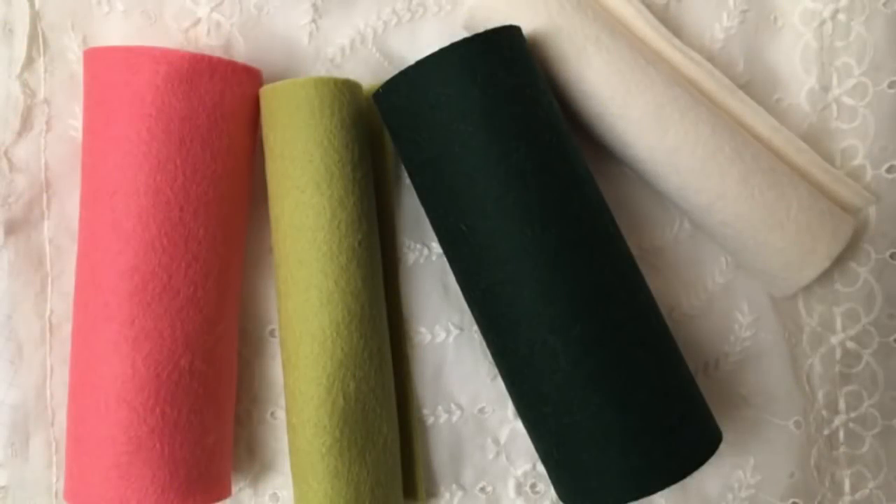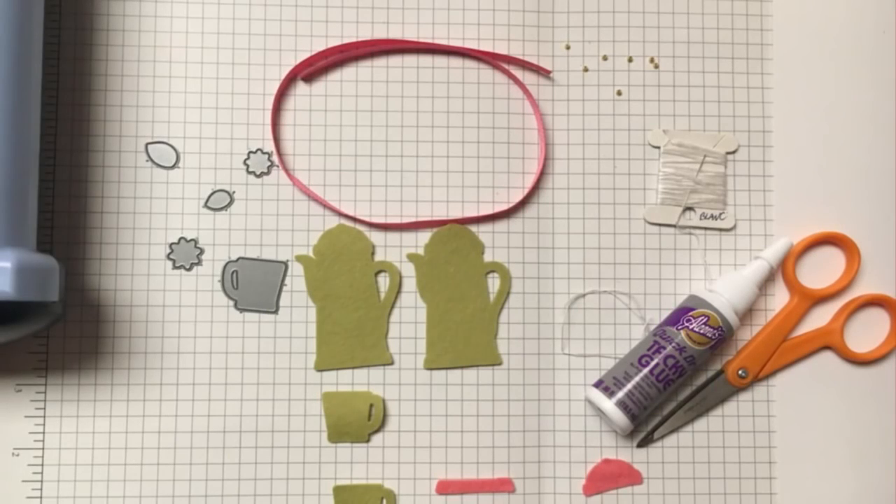You will need an assortment of Paper Tray Inks wonderful 100% wool felts. Today I am using Berry Sorbet, Simply Chartreuse, Pine Feather, and Vintage Cream. You will also need some DMC floss and a needle, along with a few beads, and some quick dry glue.